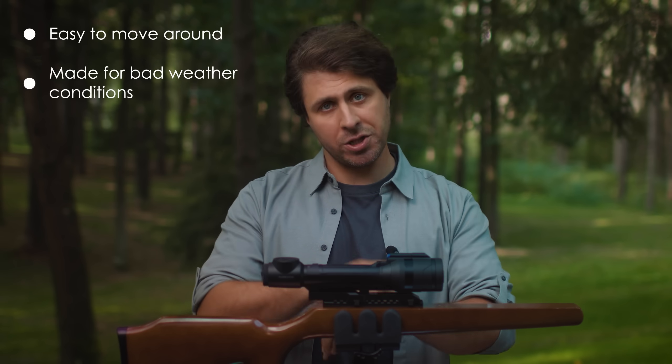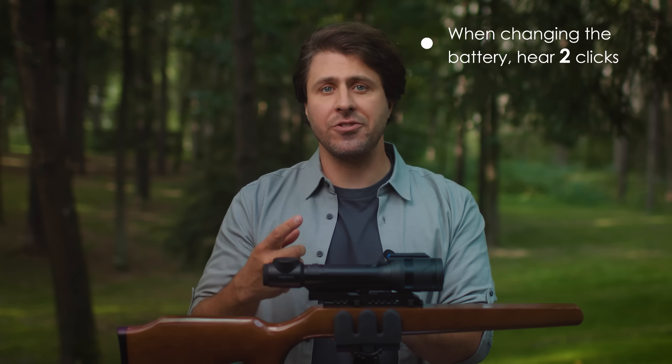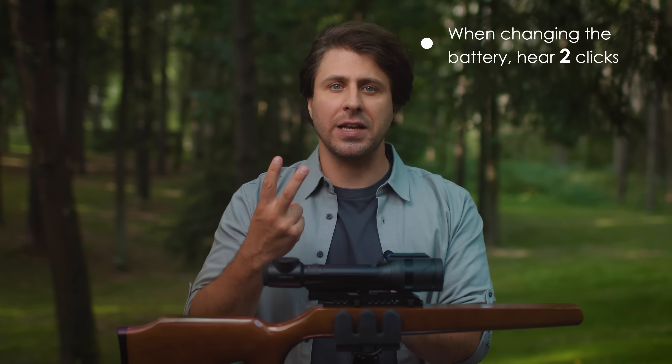So, let's sum up today's most important points. First, Pulsar Talion XQ35 Pro is great for those who need to move around freely and hunt in bad weather conditions. Second, whichever Talion you own, when changing the battery, make sure you hear two clicks to ensure it's properly secured. And that's about it from me today. See you soon.